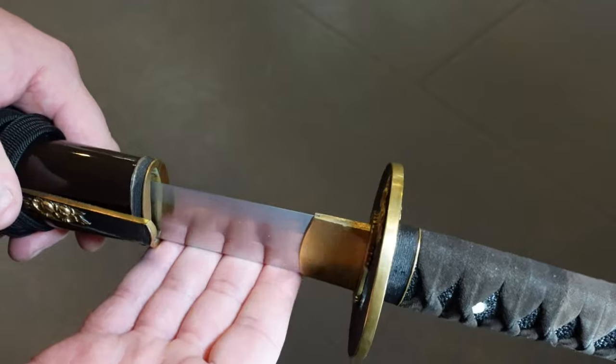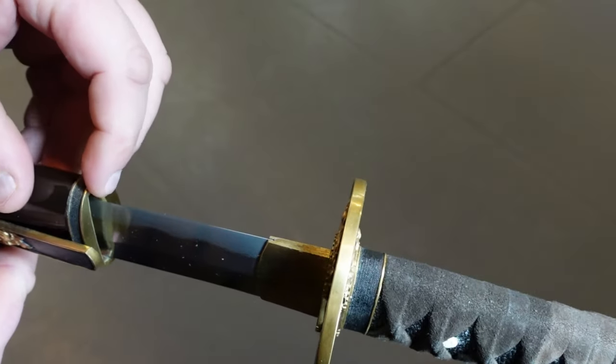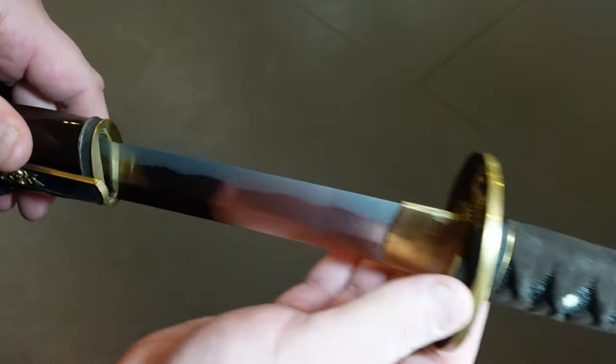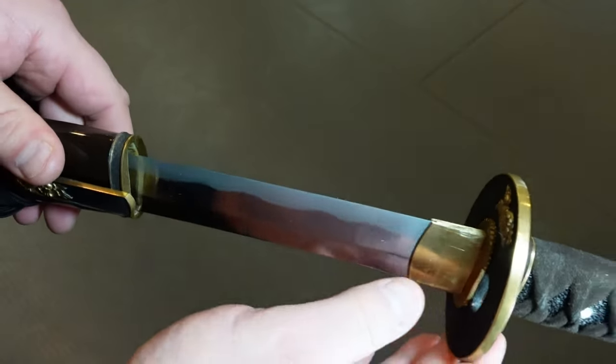You want the spine of the sword to be heavy at the bottom. You always want to keep a little bit of space here, so as you're drawing the sword, naturally, you don't lift it and cut the scabbard over time.